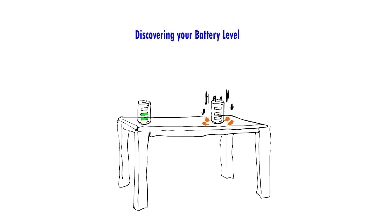With this straightforward technique, you can conveniently assess your battery's charge status anytime and anywhere, without the need for any additional devices.